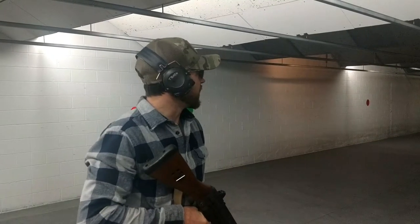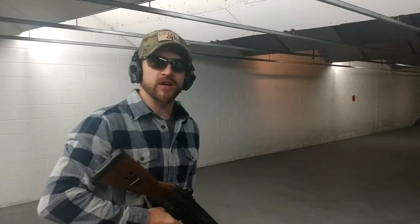Alright guys, Joe again here with Steel Ops. We've already taken three shots on one of our XP Pro plates down there. One was with a 55 grain lead core 223, one was with a 62 grain steel core 556, and the other one was a 123 grain steel core 7.62x39.